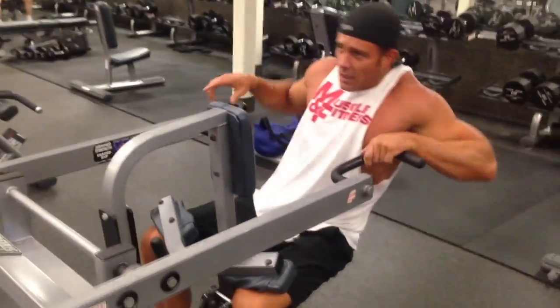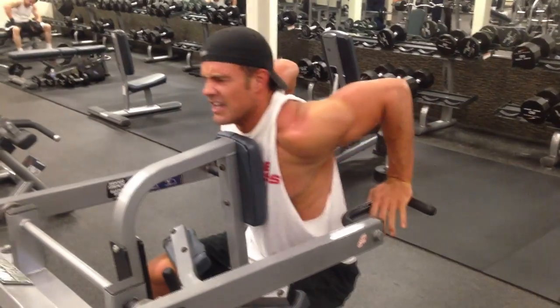Now we can call this a 150-pound strip set, 170-pound strip set at the mark, and finish.